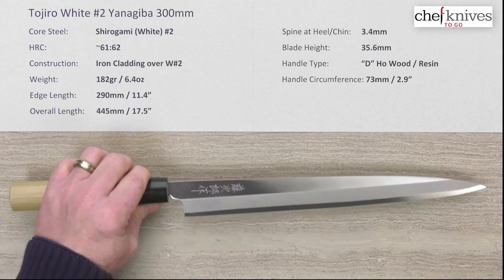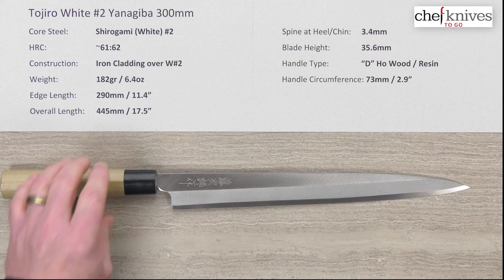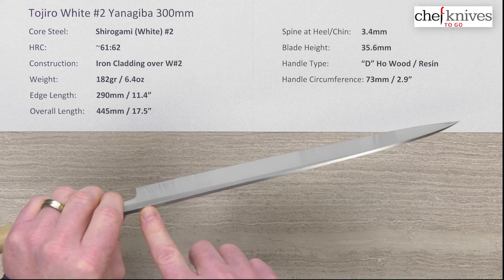This one is nice and long at 300 millimeters. The weight is about 6.4 ounces or 182 grams, though they vary a little bit from knife to knife. The edge length on this one is about 290 millimeters, about 11.4 inches, and the overall length is about 17 and a half inches.